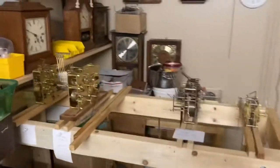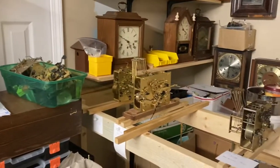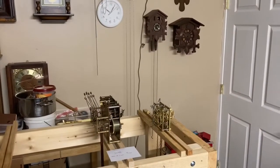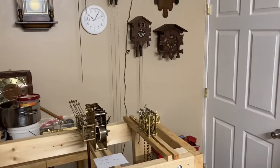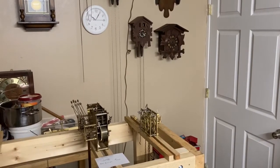I'm looking forward to showing you guys my clock repair assembly line and how I'm going to get all of these clocks done in a matter of two weeks probably. I'll have all these clocks done. All right, stay tuned. Bye!